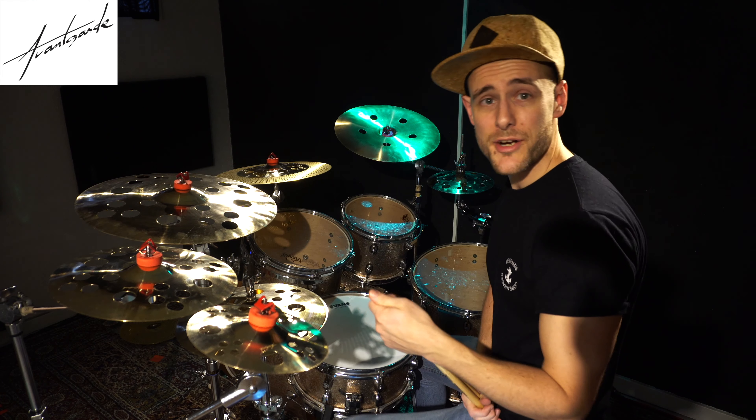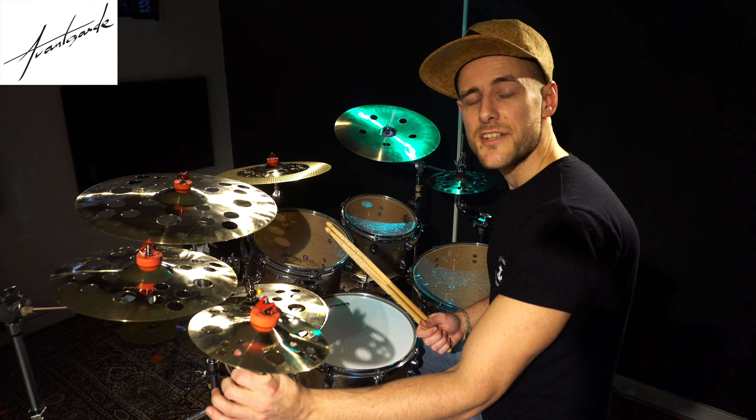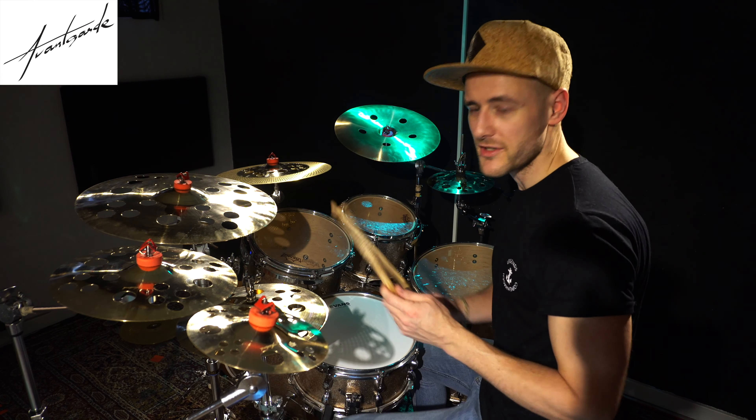Hi guys, it's Klaus Thilstrup here, and I've been given the pleasure of demoing this brand new series from Avantgarde. It's called Precision Effects. So let's just start here.